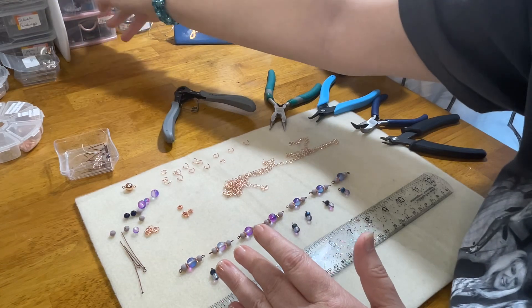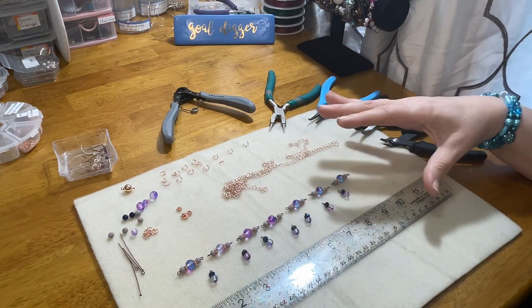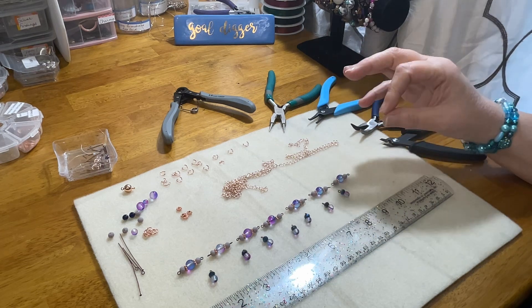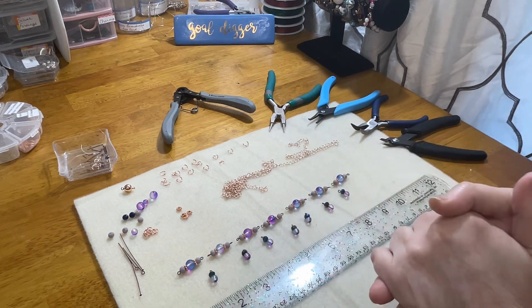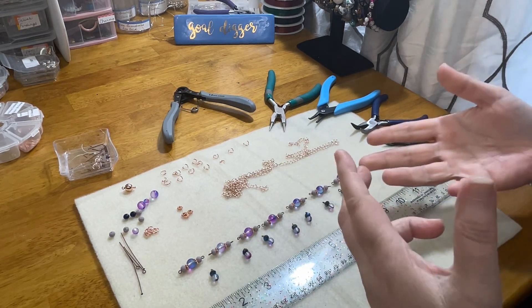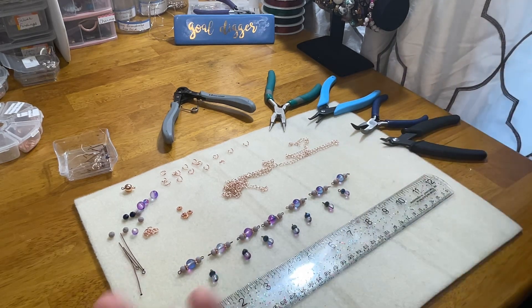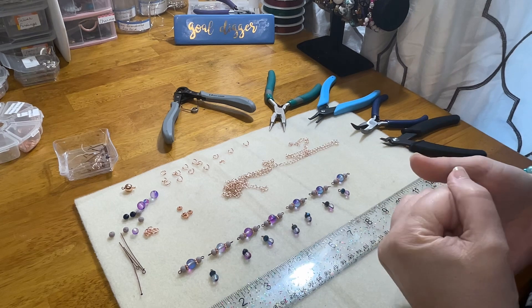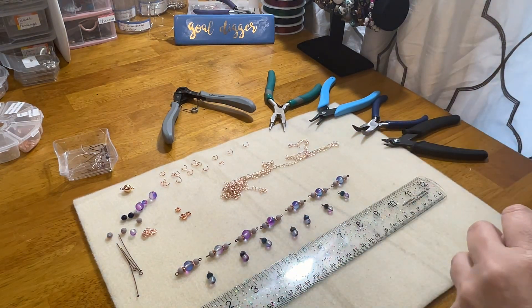We're going to do the same thing here, but a different version of it, and we're going to make this smaller — around an 18-inch necklace, 18 to 20, with the way these are going to dangle. Welcome aboard. Thank you guys so much for joining me today. If you're interested in making a chain link project or looking for a little inspiration, stay tuned because that's what we're going to jump into.